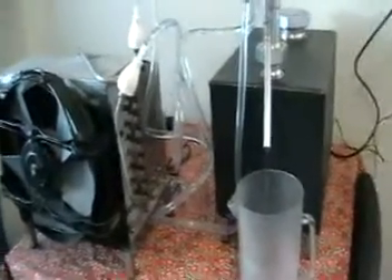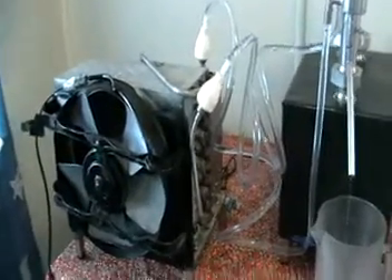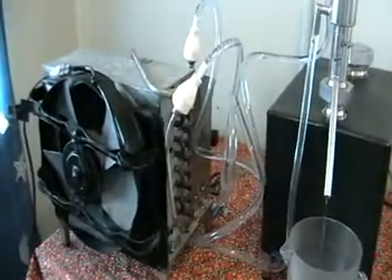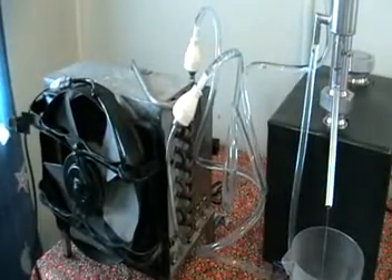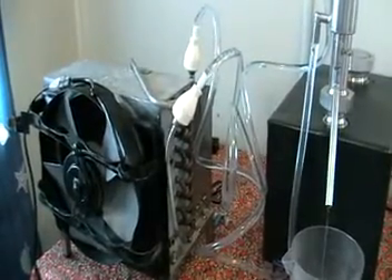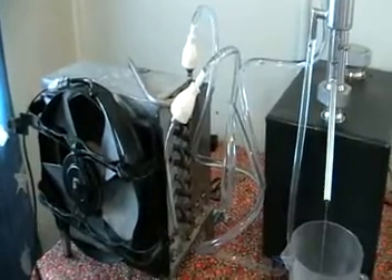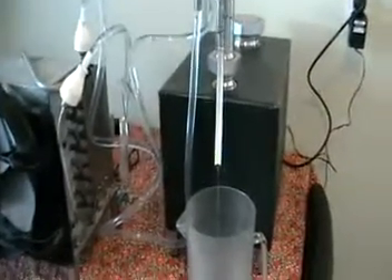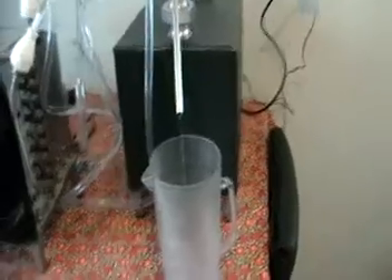It consumes just a little bit of electricity, no more than 300 watts altogether. So you can see with this device we can save huge amounts of water, because usually distillation with water running from your tap can consume huge amounts — up to two or three hundred liters sometimes. So in this case everything is running cool.